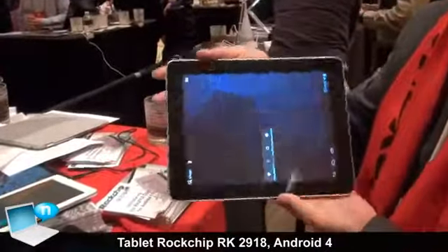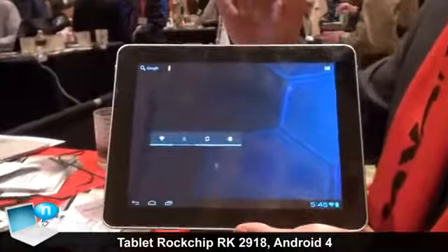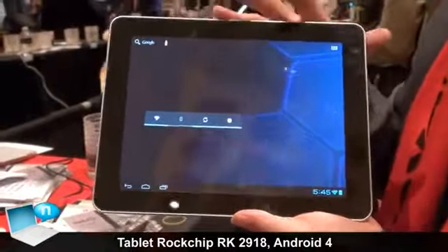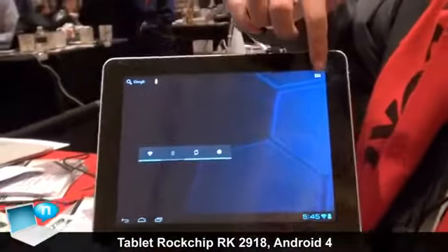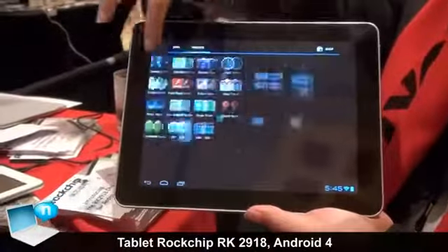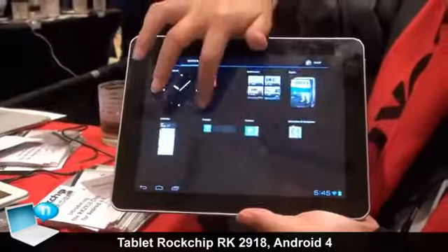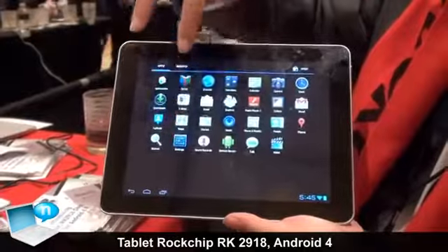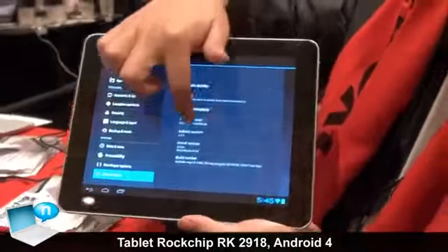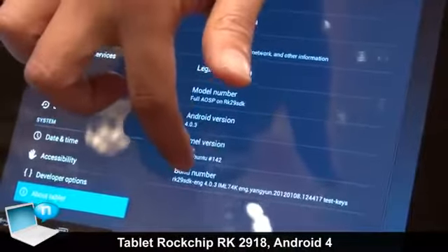This tablet is using the Rockchip RK291 and it's running Android 4.0.3. You can see the typical Android 4.0 interface with the widgets here. If we go to Settings and then About Tablet, you can see it's showing Android version 4.0.3 and using the Rockchip RK SDK.